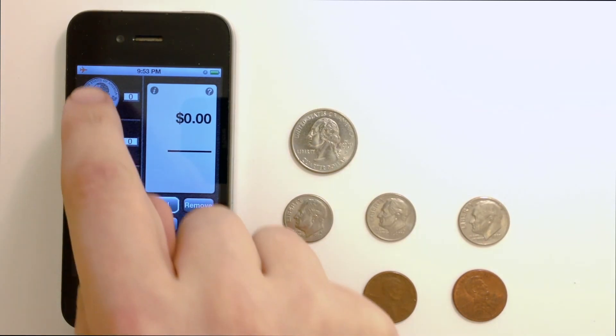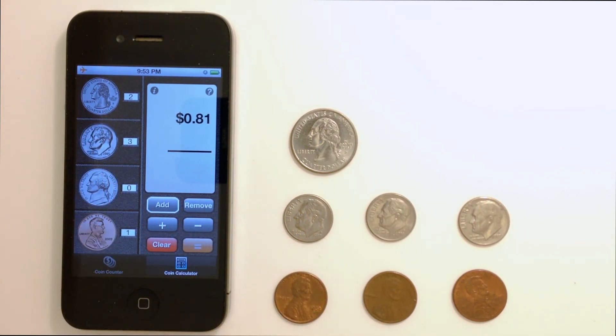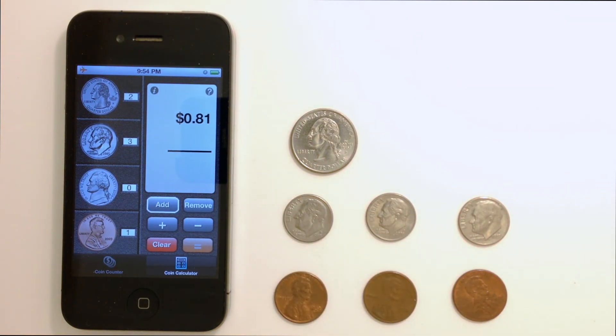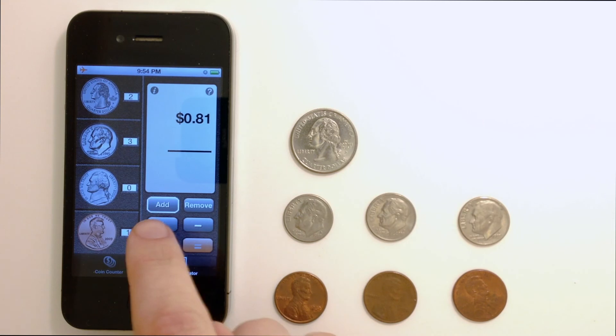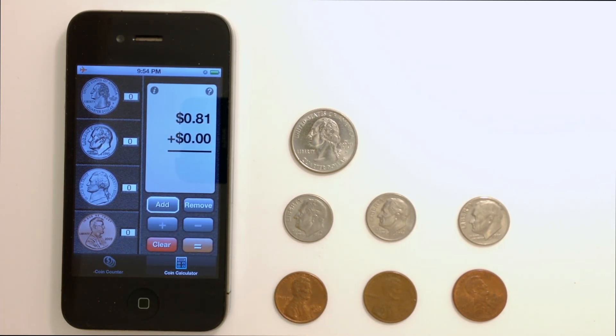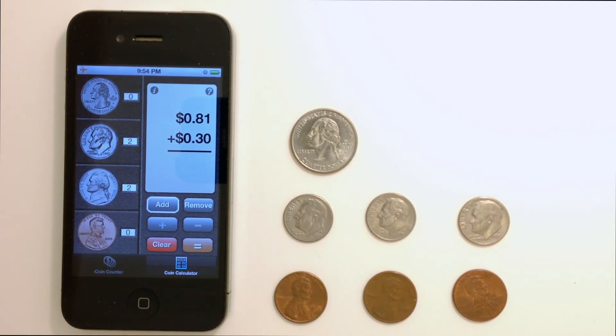I'm going to start with 2 quarters, 3 dimes, and 1 penny. On the right hand side, I can see how many coins I've added up. Now I choose whether I want to add or subtract using the plus or minus buttons. In this case, I'm going to add. Now tap the coins again to choose how many you want to add or subtract from. When you're ready, tap the equal button to see the total.